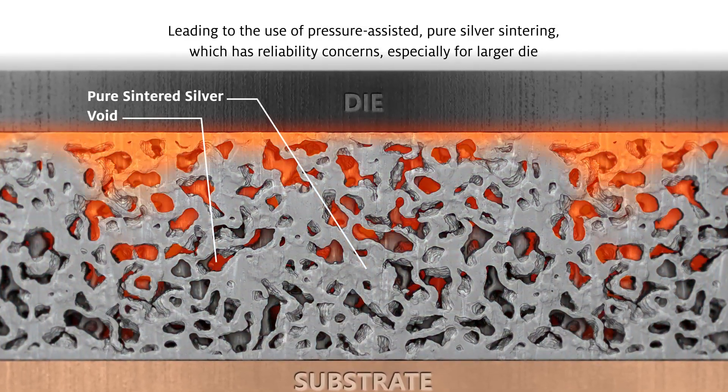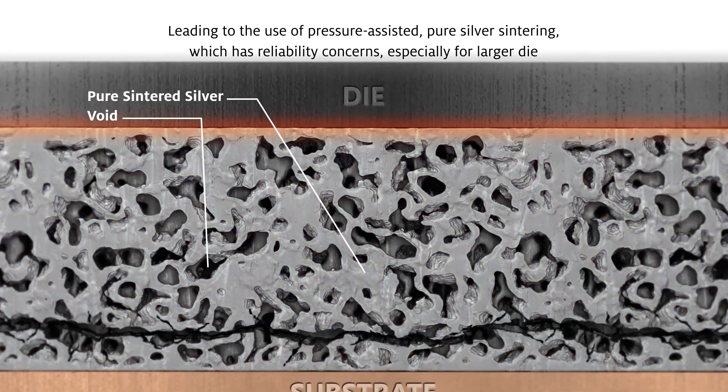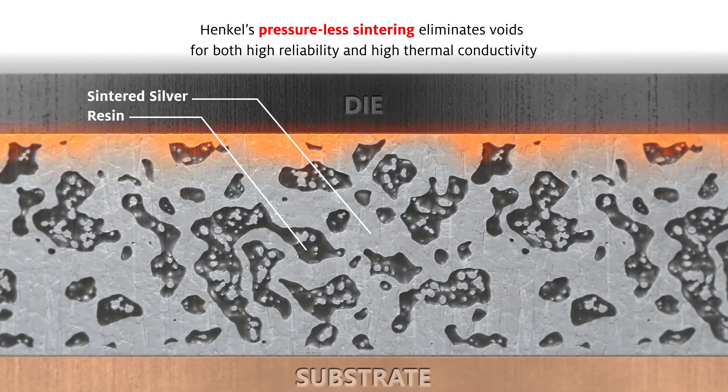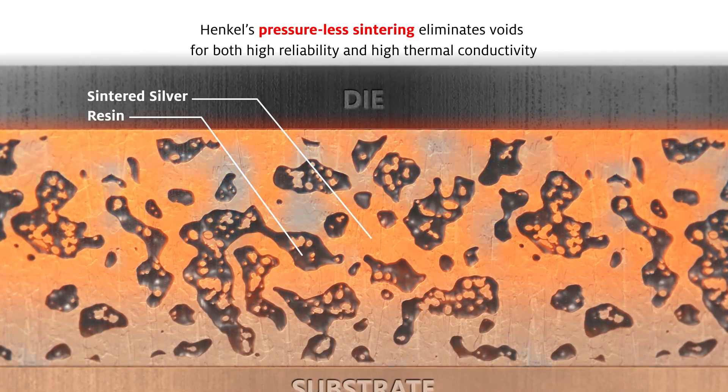Pressure-assisted pure silver sintering can achieve high thermal conductivity, but its porous and brittle nature causes reliability challenges, especially in larger die. With a novel silver resin matrix, Henkel's pressure-less sintering eliminates voids for both high reliability and high thermal conductivity.